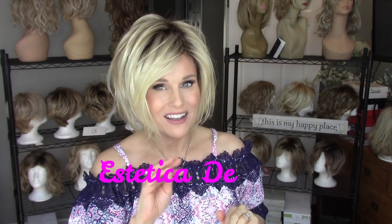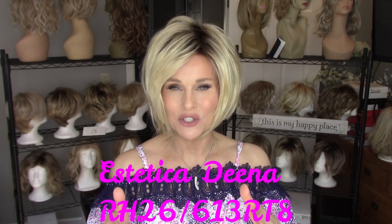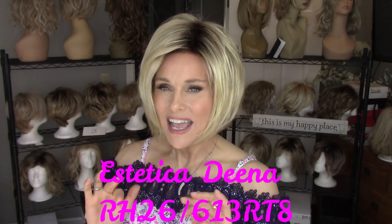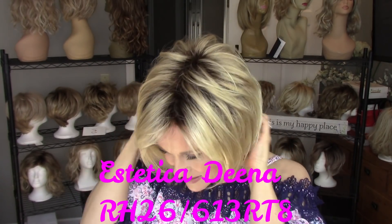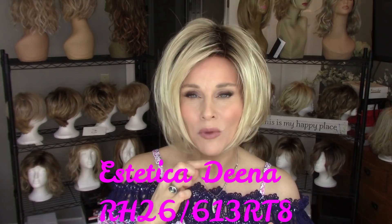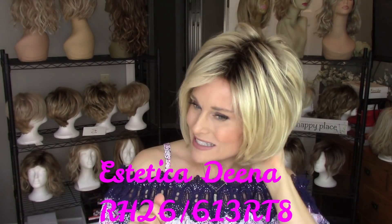Next I'm featuring Dina by Estetica — a beautiful short layered bob cut in a beautiful summery shade, which is 26RH 26613 RTA, the lightest blonde that Dina comes in, with the root. Dina has a lace front that's very deep, and then it's a permateased top, sides, and back. It has some beautiful fringe here, about seven inches, which is going to stretch down to about my chin and a little bit beyond.